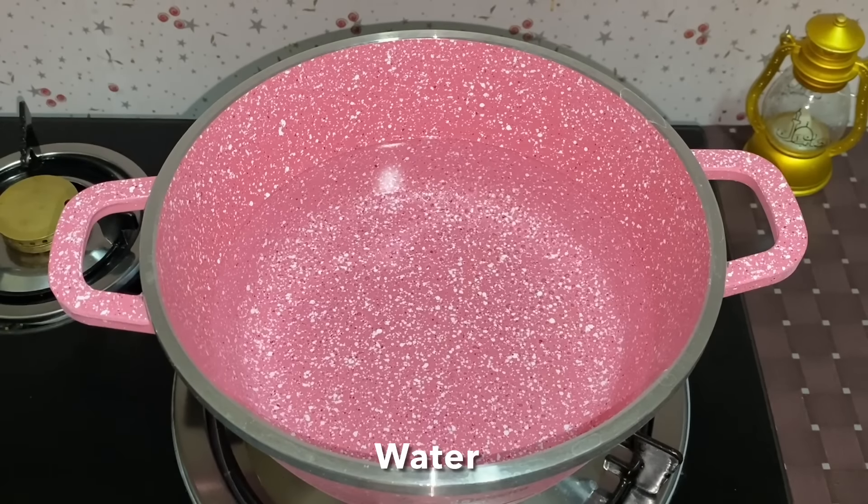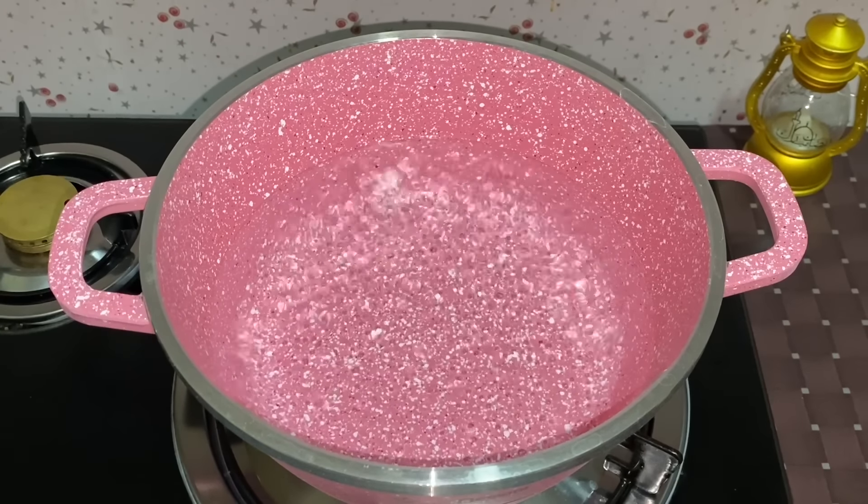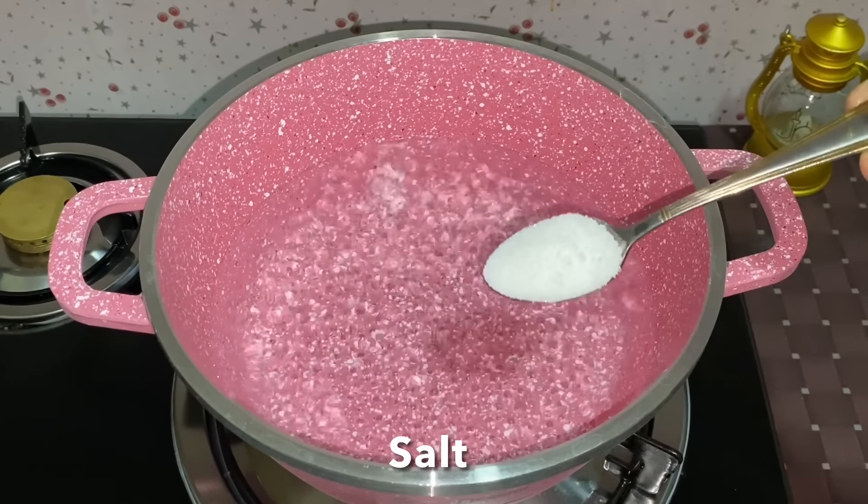Now we will add a little bit of macaroni. Then I will add a little bit more macaroni. After the rest of the pan, we will add a little bit of macaroni.